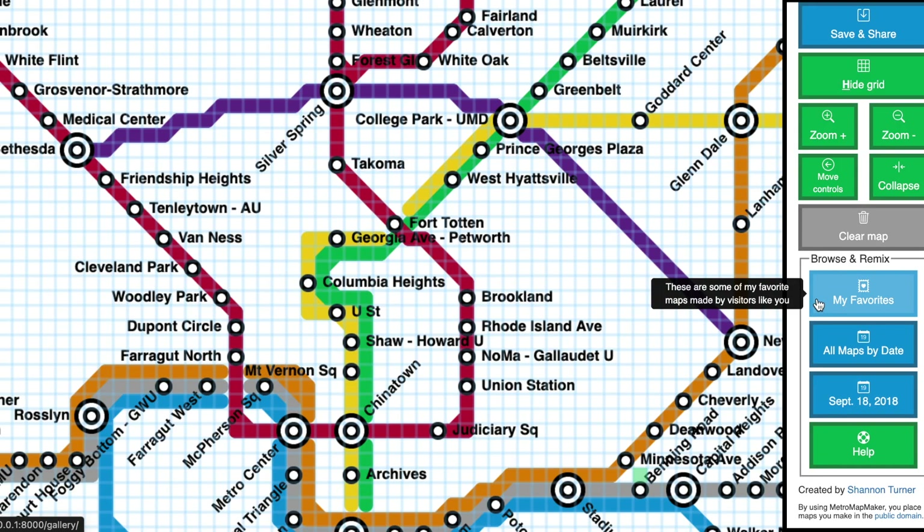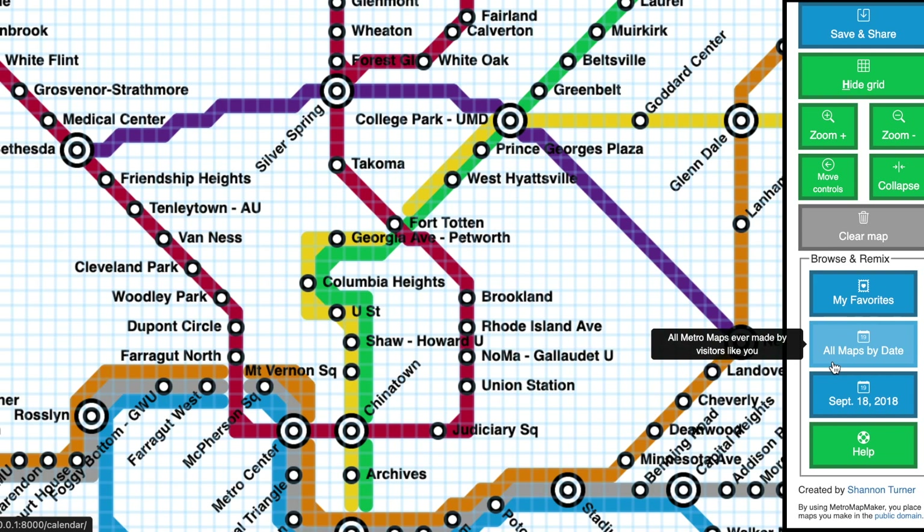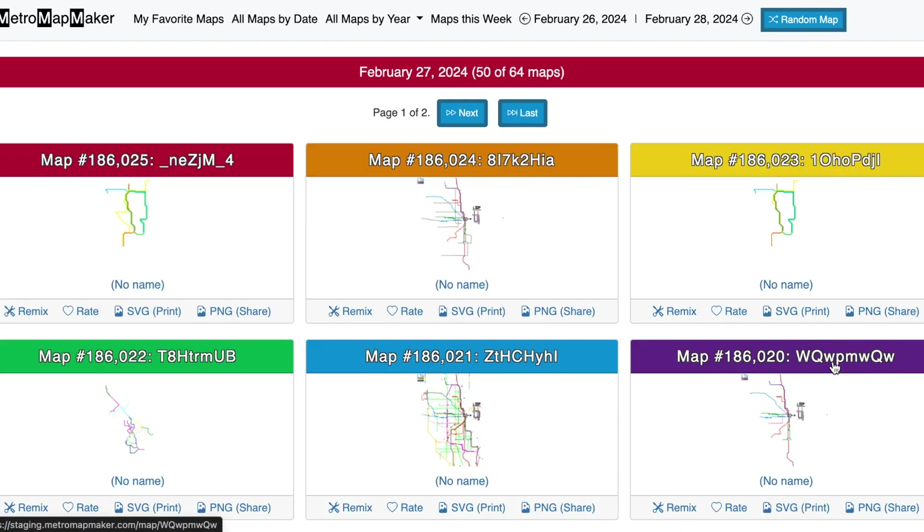For more inspiration, click All Maps by Date to browse every map created so far. You can browse maps by year, month, week, or day. Here I'm browsing the maps made by day. You can remix them, download them as a print quality SVG vector image, or a PNG image for social sharing.